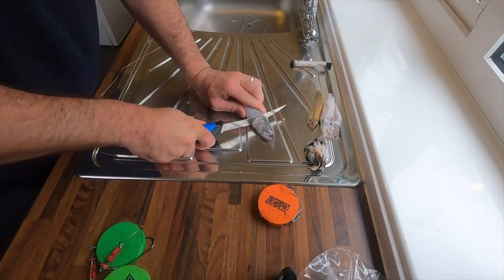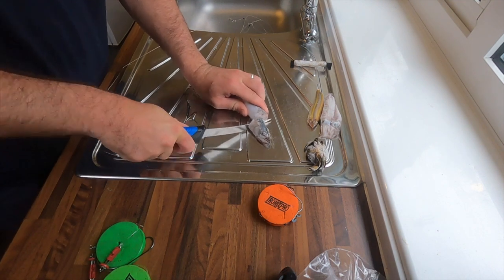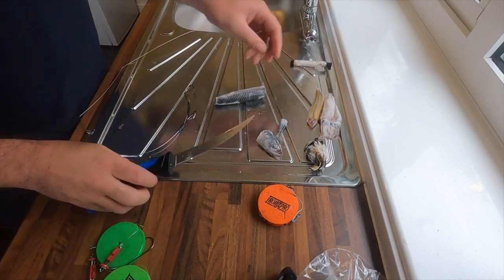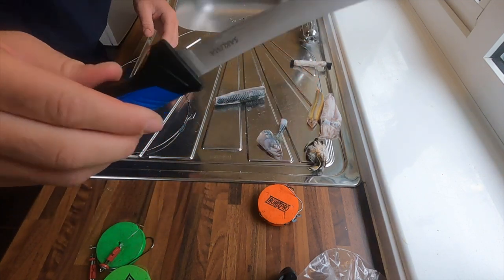I'll head it - this is very frozen, I'm probably going to slip and cut my fingers. I might grab a tea towel but my missus will kill me. Nice sharp knife to cut it down.